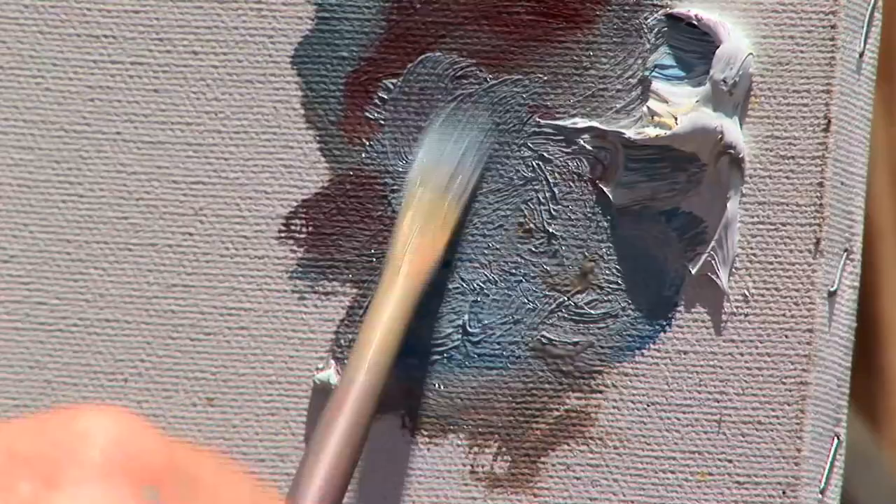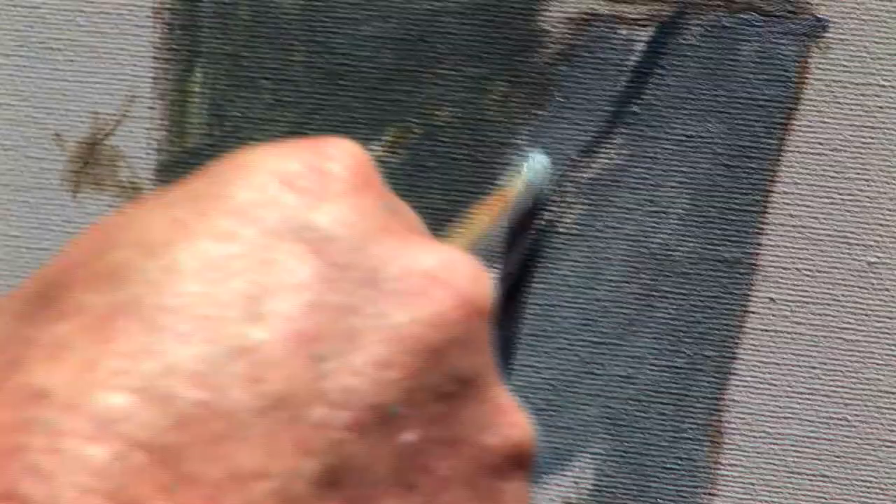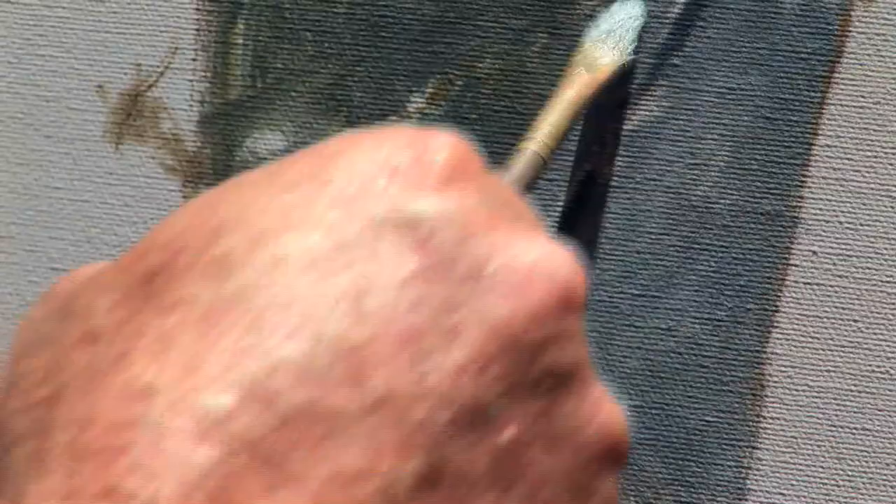It's great working with titanium white, great working with a brush that really works with you. Remember, the brush is really an extension of my hand. What I'm seeing in front of me in terms of the bucket and how my brain is processing that information needs a tool, an instrument which can translate and take that information onto the canvas. A good quality brush is important — this is a number four bristle brush and it can do almost anything.